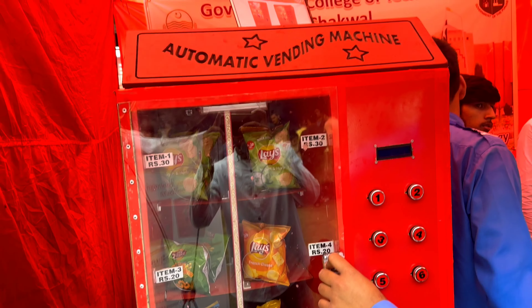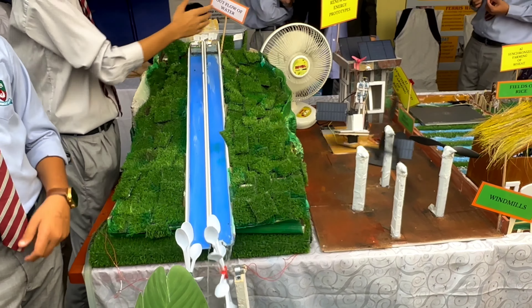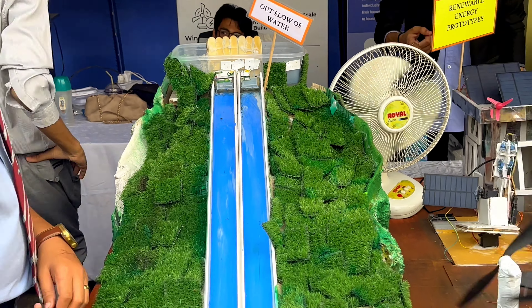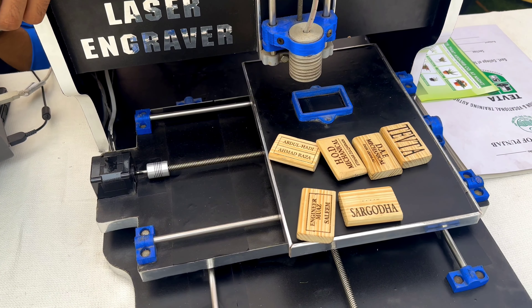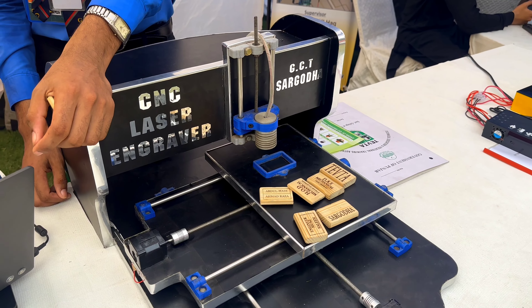Now let's explore some student projects, such as a working model of a winding machine, a model of a hydroelectric plant, and a CNC laser engraver machine. The CNC laser cutting and engraving machine is quite common among different creators, although I have yet to build one myself — so it's on my agenda for the future.